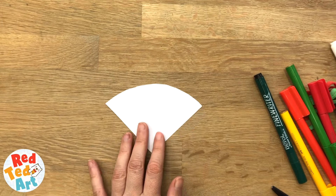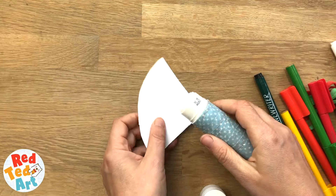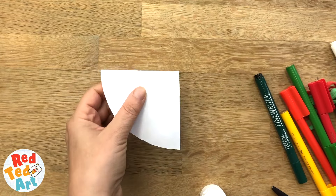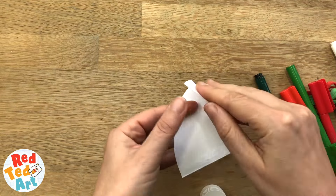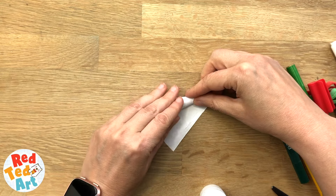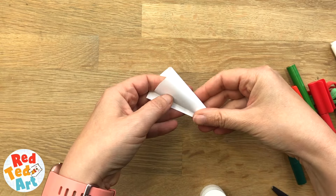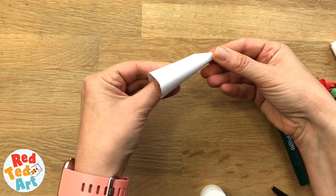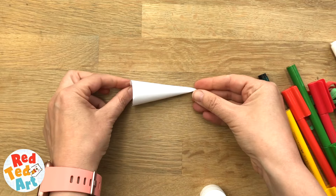Keep one. Take your glue stick, add glue to one edge, and basically roll it up. There we go. It doesn't have to be super neat — just roll it and you have your basic shape.